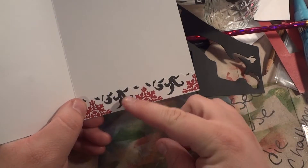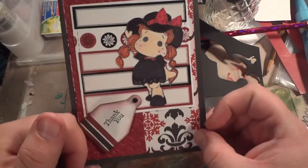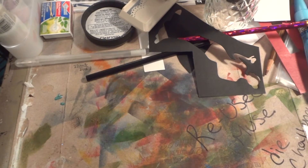The inside I just put a strip of that paper. So those are the cards. Thank you for watching and I'll talk to you all later. Bye.